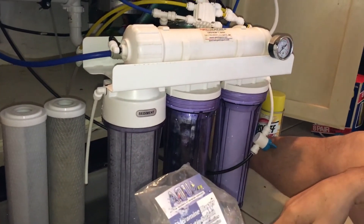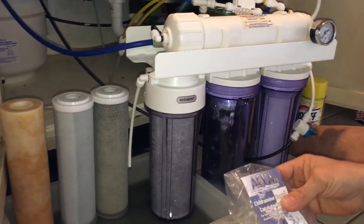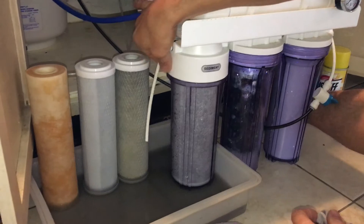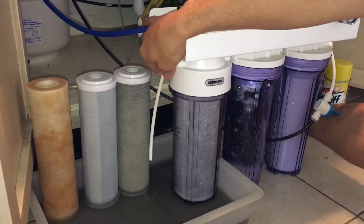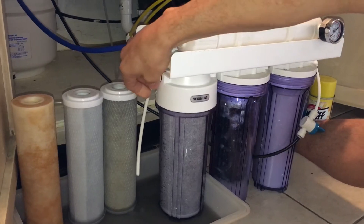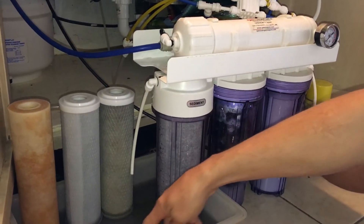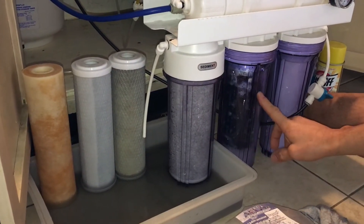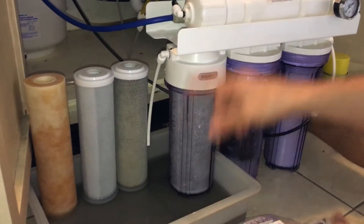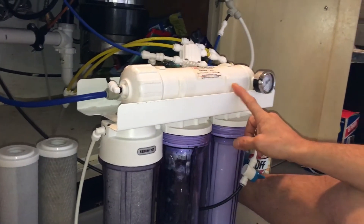A lot of people skip this step — when you replace your carbon canisters, it's a really good idea to disconnect the line coming out of the output and flush it. As you can see, this water is pretty black. That's just residual carbon dust from these two brand new filters. All that carbon dust would actually clog up your membrane prematurely, so it's very important to run this flush before you put it into service.